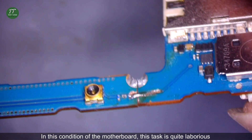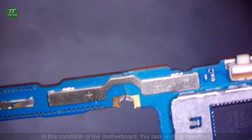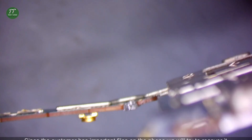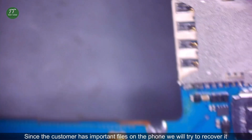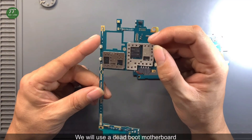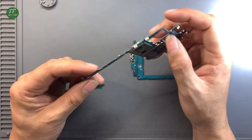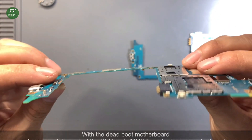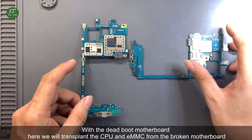In this condition of the motherboard, this task is quite laborious. Since the customer has important files on the phone, we will try to recover it. We will use a dead boot motherboard and transplant the CPU and EMMC from the broken motherboard.